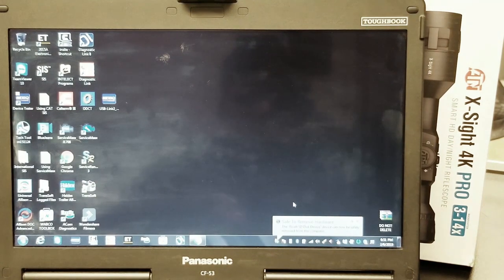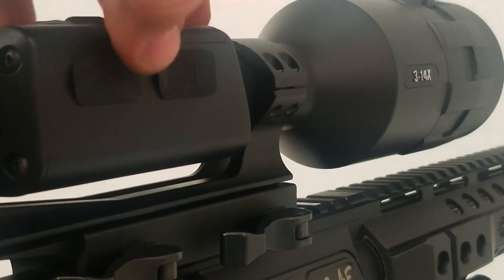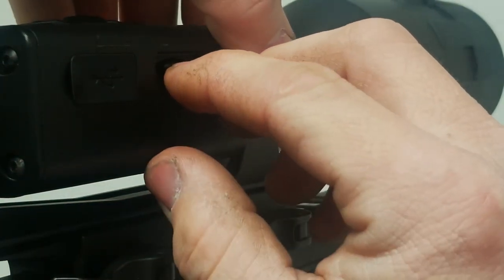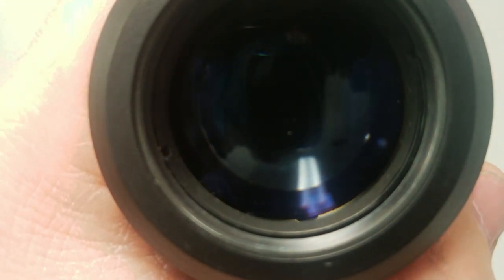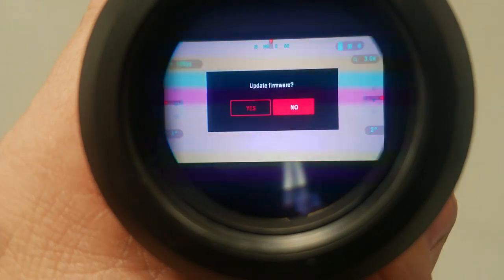Now we're going to take the SD card and put it into the scope. With our 4K off, we're going to insert the SD card with our firmware version on it. We're going to power it on and we should get a prompt to do a firmware update. We're going to go ahead and click Yes.